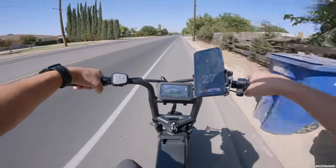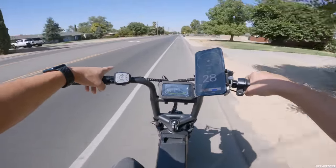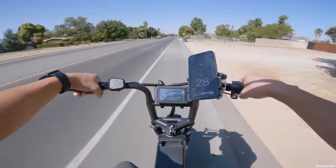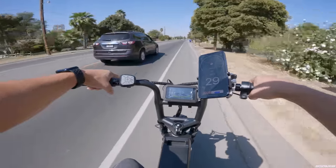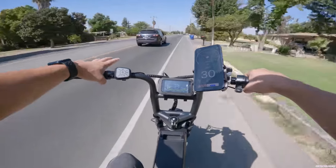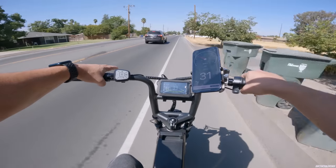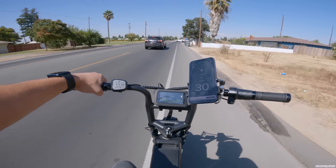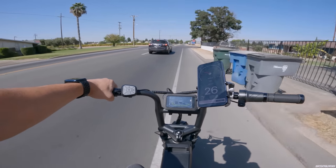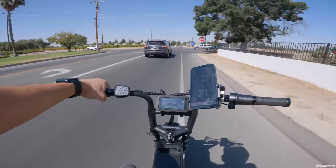In this video I'm not going to be pedaling — I'm just going to use the throttle only at all times, so I won't get the best range possible. This is probably going to be the worst-case scenario for range unless you're heavier than me. I'm 165 to 170 pounds — I always like to mention that in my videos.